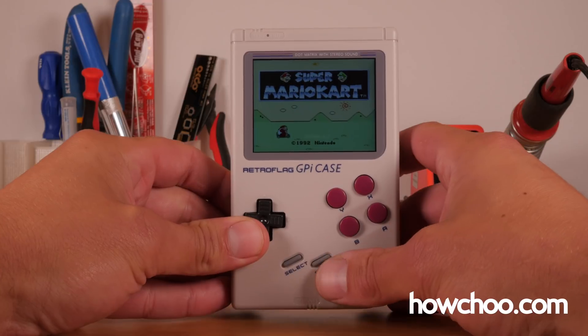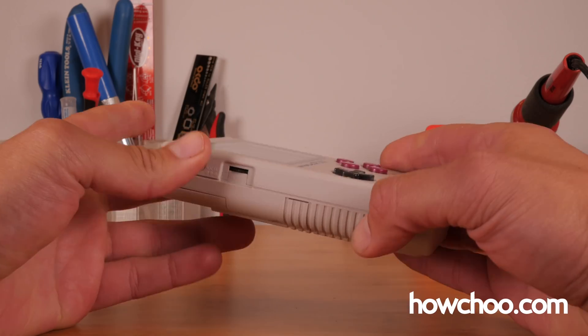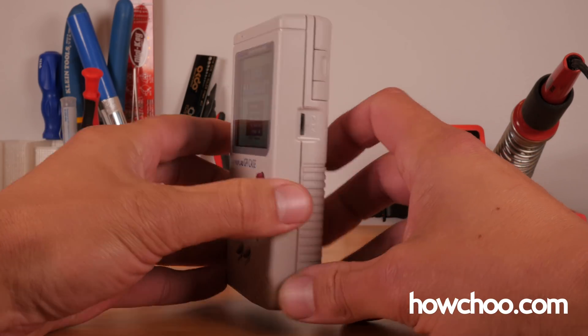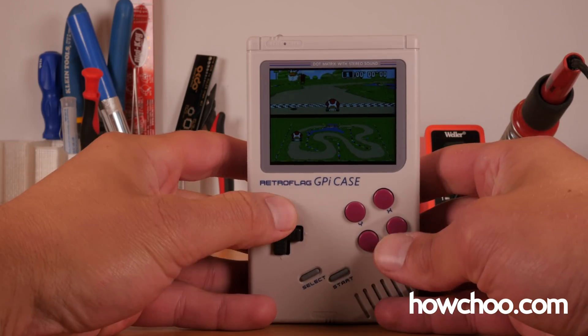Hey, this is Zach from HowChu. Today I'm going to show you how to set up, configure, and use your RetroFlag GPi. I know a lot of people haven't gotten them yet — don't lose hope, the manufacturer is releasing more. I know the first batch sold out pretty quickly. Even if you don't have it yet, I'd give this video a watch because it'll tell you everything you'll need in addition to the GPi in order to get things running.